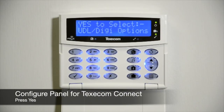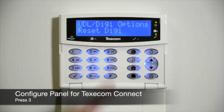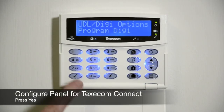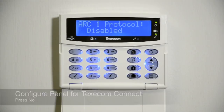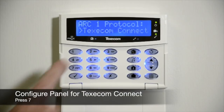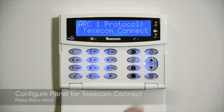To configure the panel for Texacom Connect, follow these steps: Press Yes. Press 3, then press Yes. Press No. Press 7, then press Yes. Press Menu.